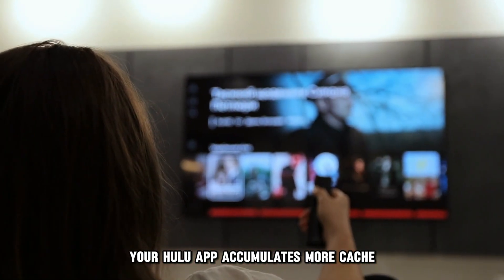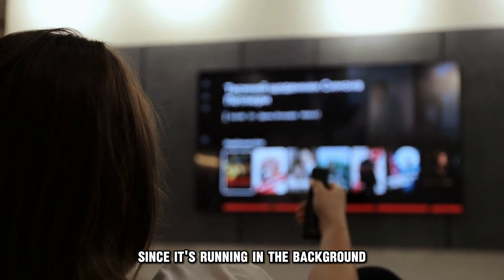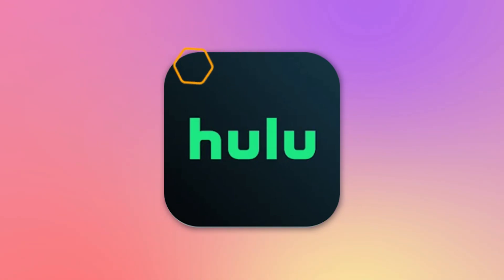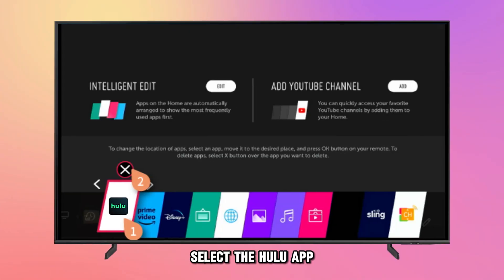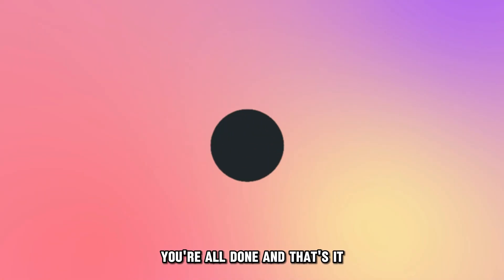Close the Hulu app. Occasionally, your Hulu app accumulates more cache since it's running in the background. To rectify this, close the app through these easy steps. Go to the Recent Apps section page by pressing the button on the LG Smart TV remote. Select the Hulu app and hit the X icon above the Hulu app to close the app. You're all done.